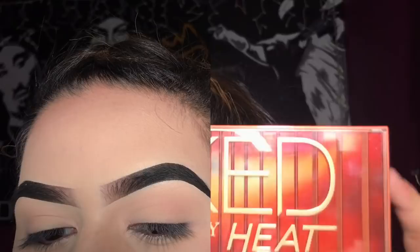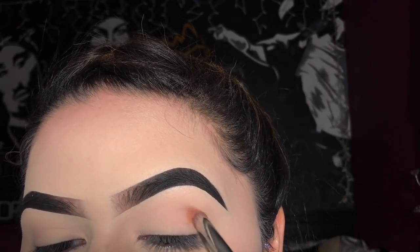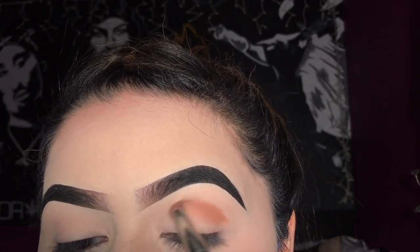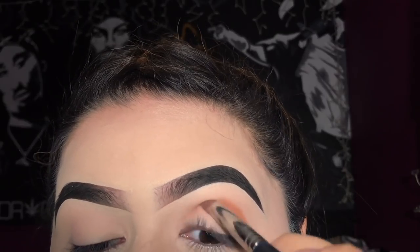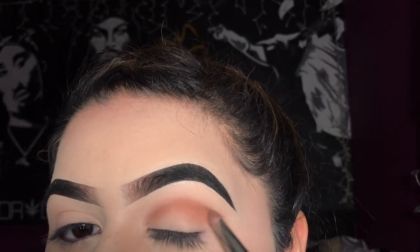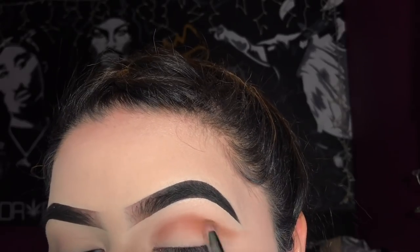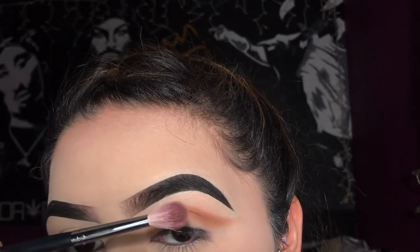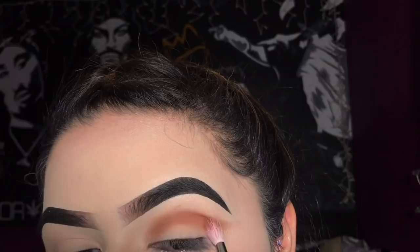Using the Naked Heat Palette, I'm going to be taking the shade Low Blow with my Morphe M574 brush and applying this just on the crease, kind of extending it out sort of like a wing. I'm going to take the Morphe M514 brush and blend this out.